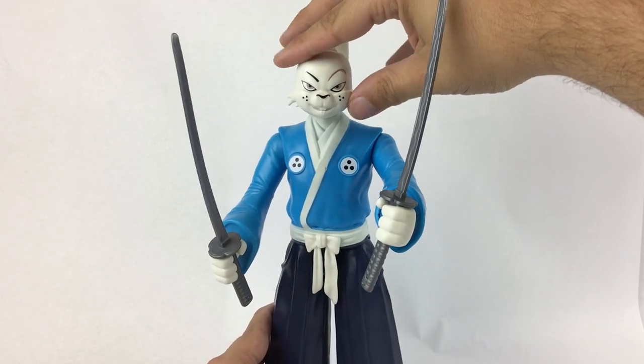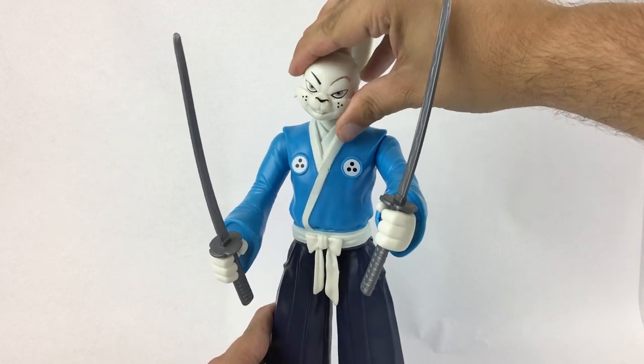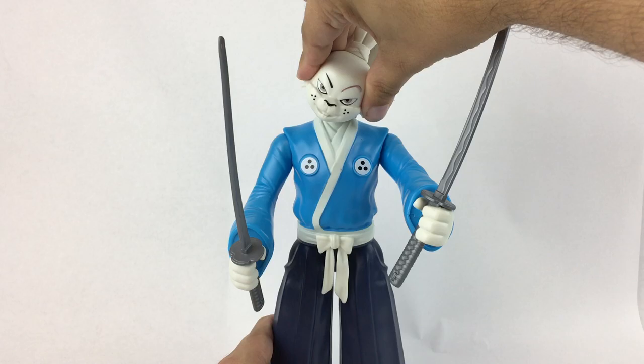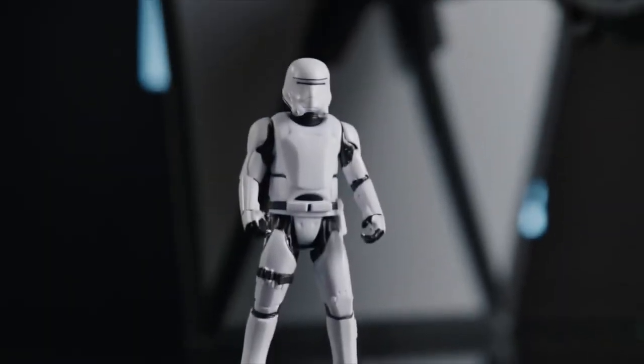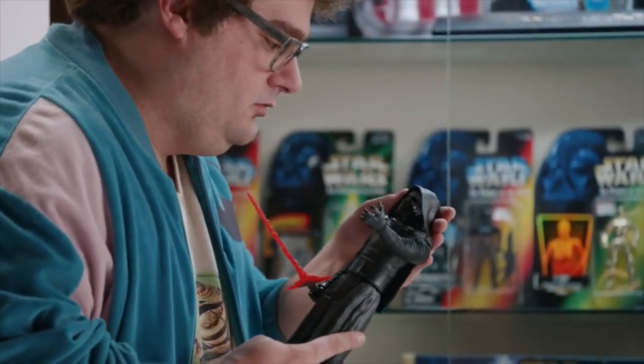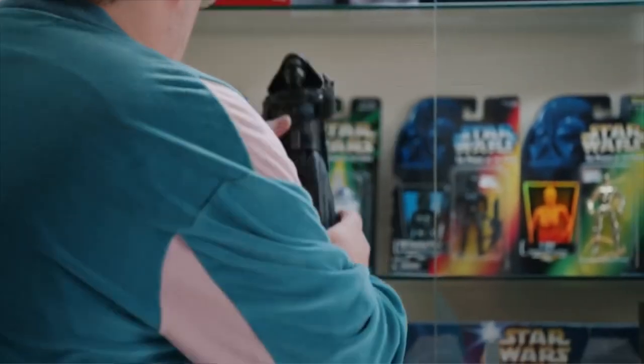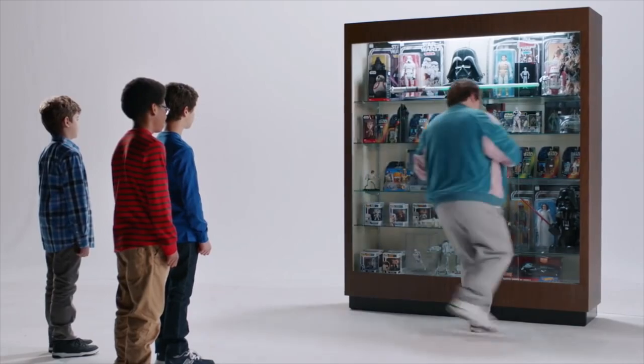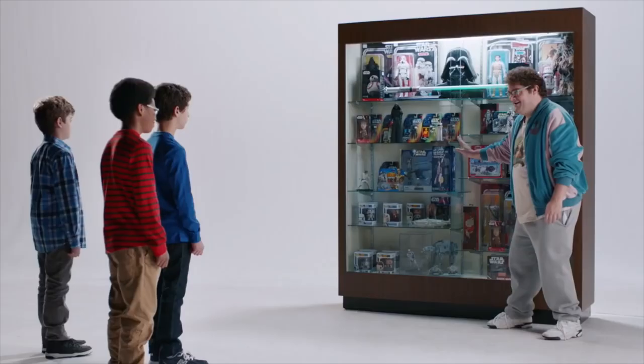Another tip I'd give you is to ask yourself where you're going to display your new action figures, because they need a space — at home or even at the office. Trust me, it's way better than stashing them in a box or drawer, because they'll remind you of childhood memories and help take your mind off the stressful things of life for a few minutes. Plus, other people who don't even collect toys should see your sweet new action figure collection.